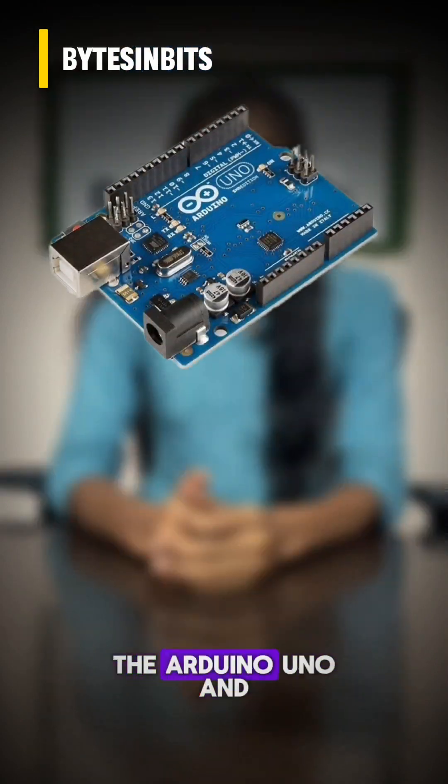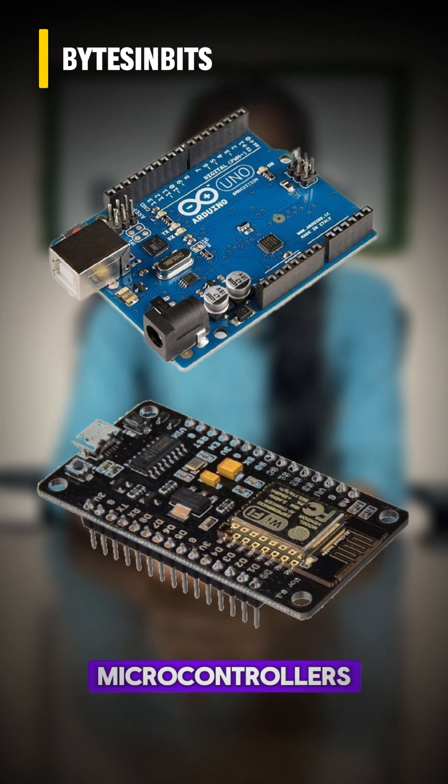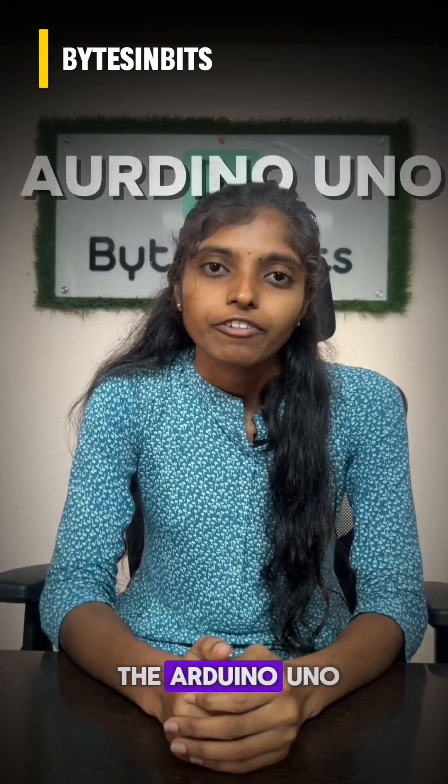In this video, we will discuss about the Arduino UNO and ESP8266 microcontrollers. This is Ravnamma. First of all, let us discuss about the Arduino UNO.